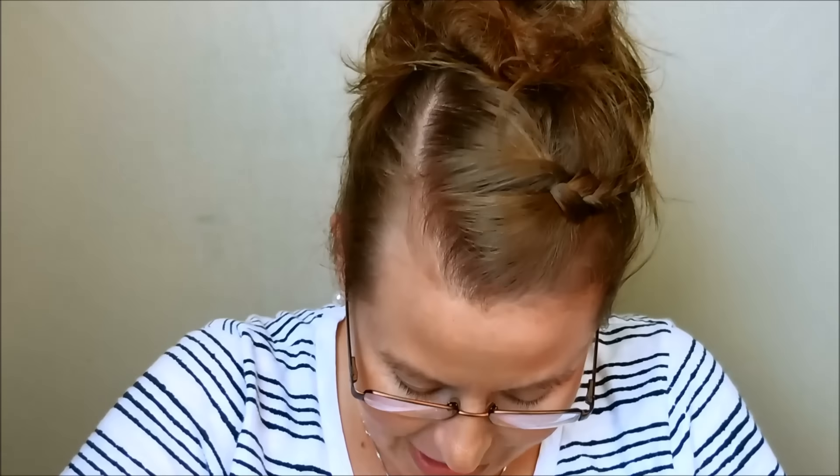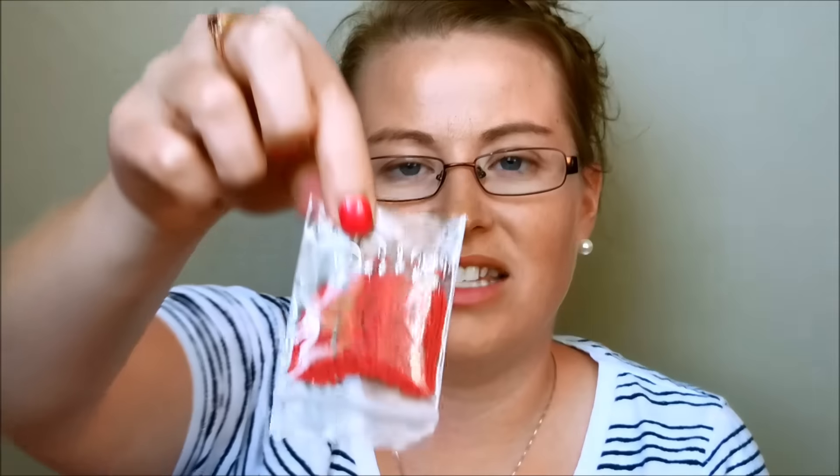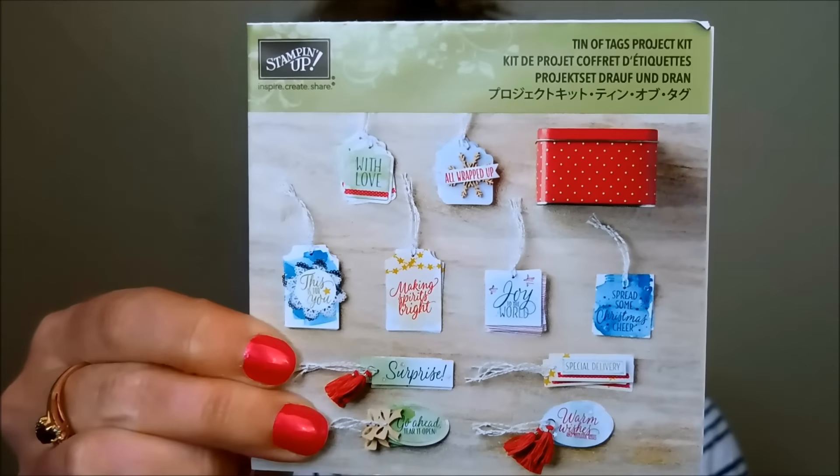Then we have the Tin of Tags Project Kit. I had to get this because of the tin — it is just so adorable. I feel like it's 'collect them all': last time it was a mint-colored tin, then a navy tin, and now we have a red tin. In the tin is washi tape, baker's twine, embellishments, and tassels — and apparently tassels are a big thing now. I'll do another video on the full kit. There's also a full instruction flyer inside.